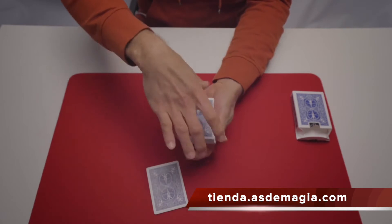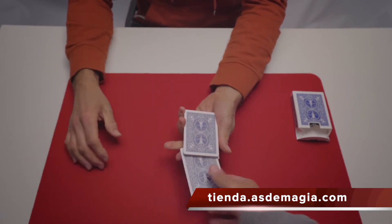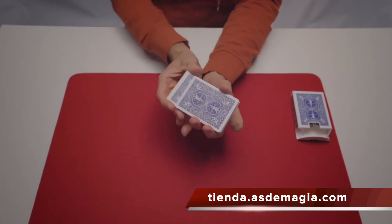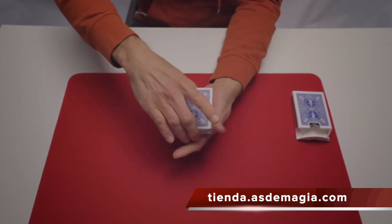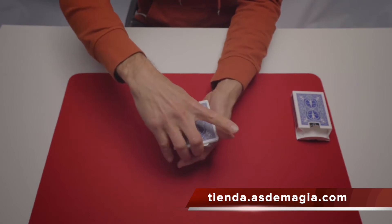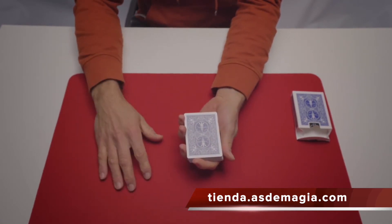What you must do is very easy — just put the card back wherever you like in the deck. Okay, now to lose it further in the deck I'll give it another shuffle and perhaps a few cuts. Great.